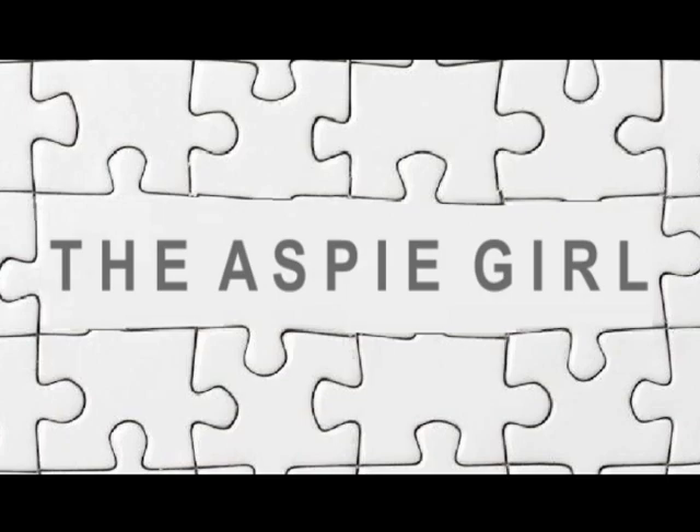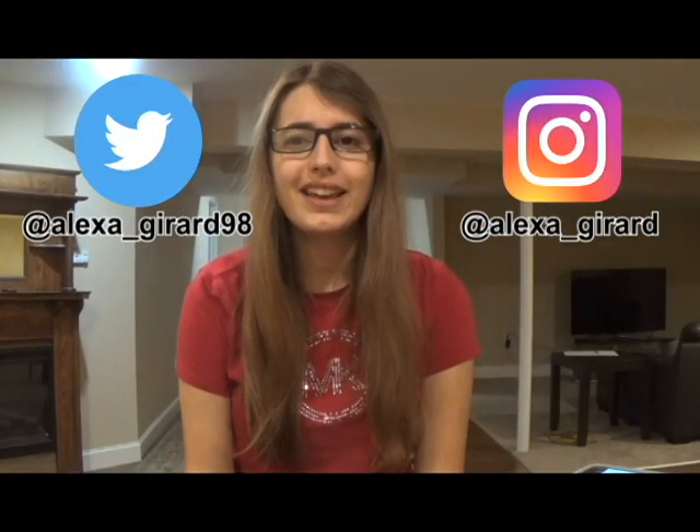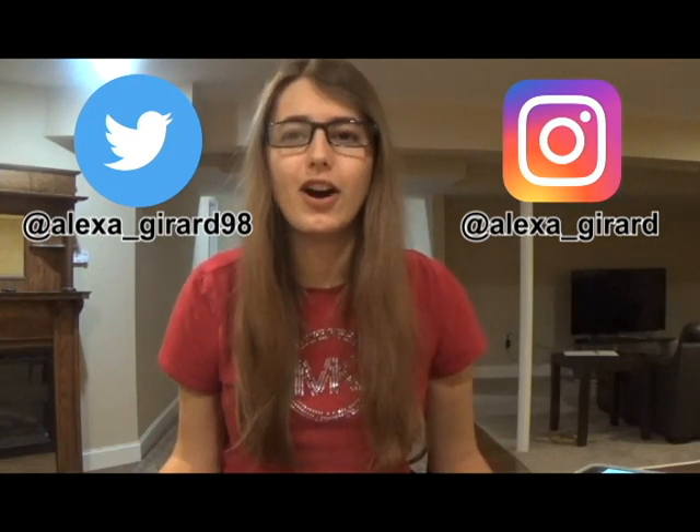Hi guys, it's Alexa. Welcome to my channel. In this video, I will be making slime, except there won't be any glue involved.